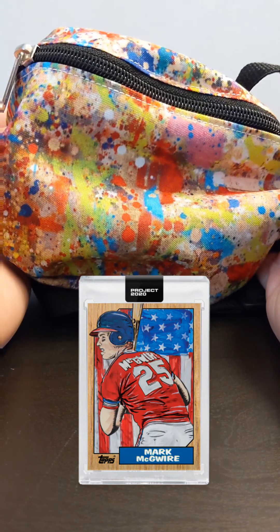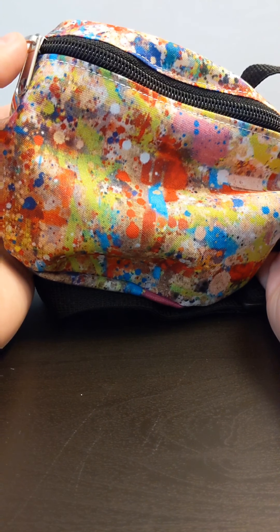His Mark McGuire obviously got a ton of buzz as well with how he incorporated the American flag into that background. I'm excited to see what's in here, so let's get rolling.